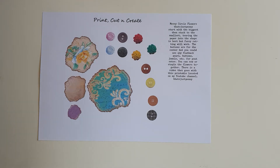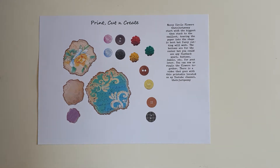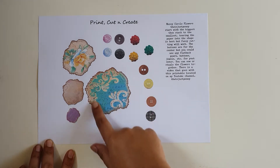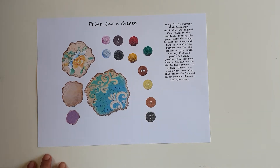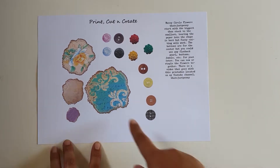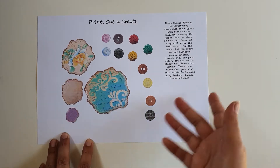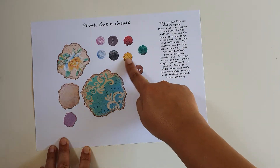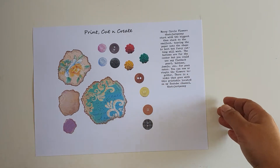Hi everyone, here's a quick video to show you my weekly project for That's Just Penny, as her design team member. She's got these messy circle flowers digital kit, which comes in five different sizes, so you just cut them out and layer them, then you choose one or more for the center.